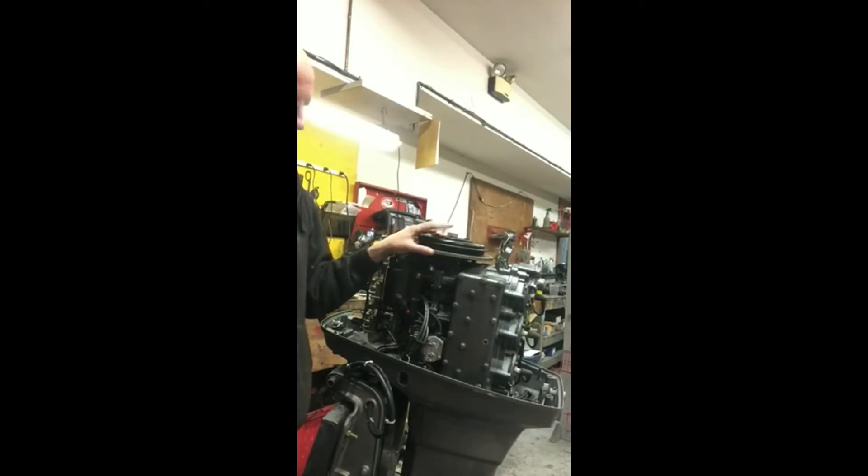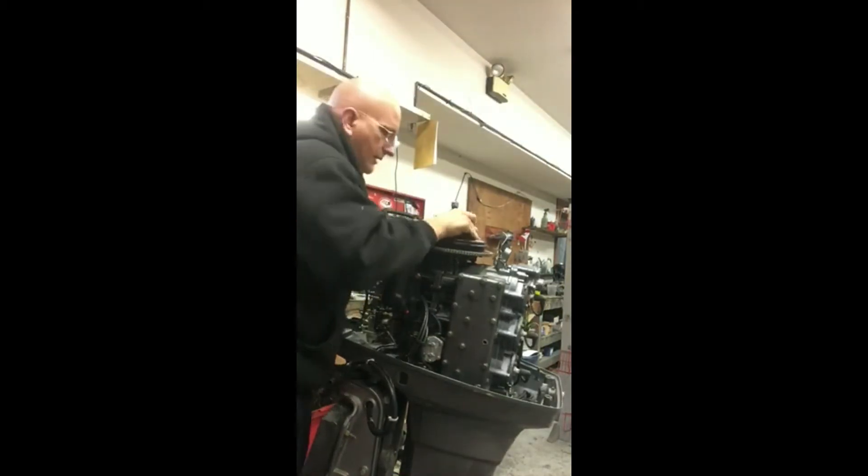This is our first step in remanufacturing. In this step, I'm going to be pulling the flywheel. I do have a special outboard flywheel puller, but you can use a harmonic balancer puller that you can buy or rent at any auto parts store. I use a cordless impact — very handy tool. There it is. Flywheel now comes off. You can see it exposes the electronics underneath.